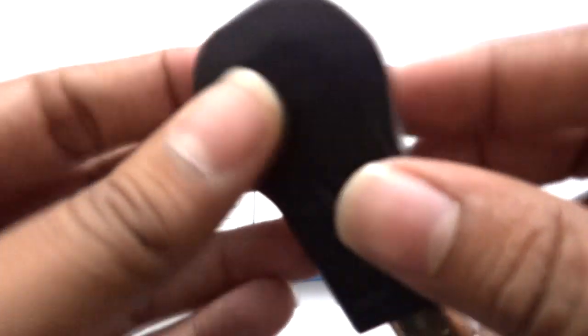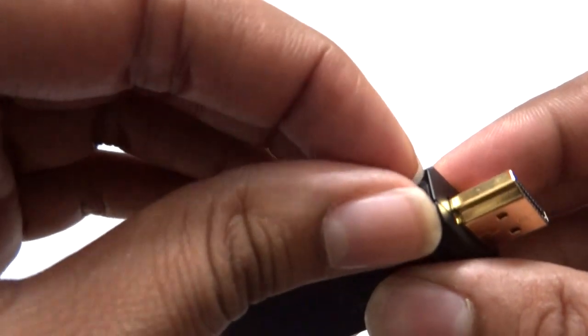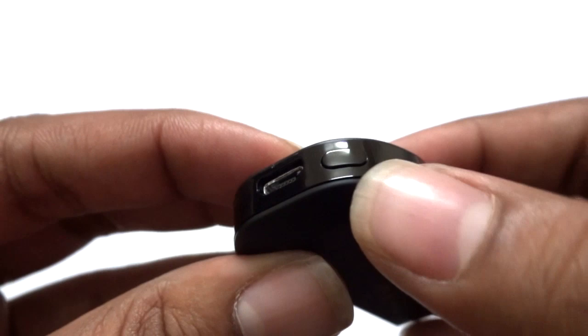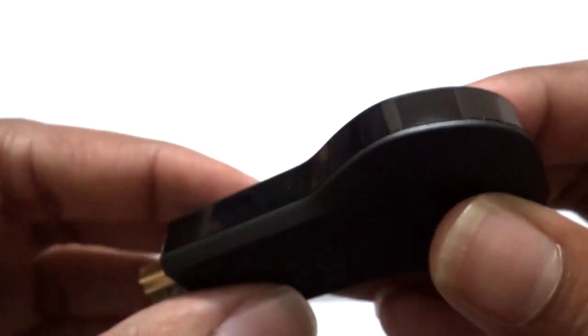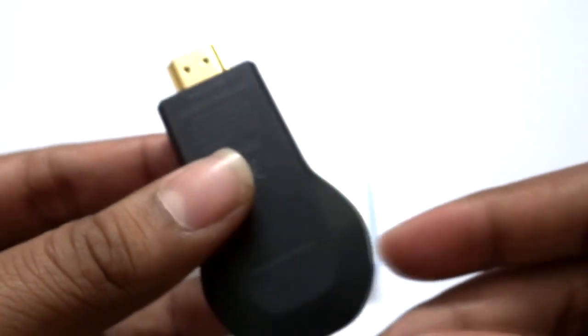On the bottom there is a USB connection for the power adapter. Peeling this off, you can see the reset button on the dongle — if you ever want to reset your device, just press that button. This is the USB port that supplies power to the device.